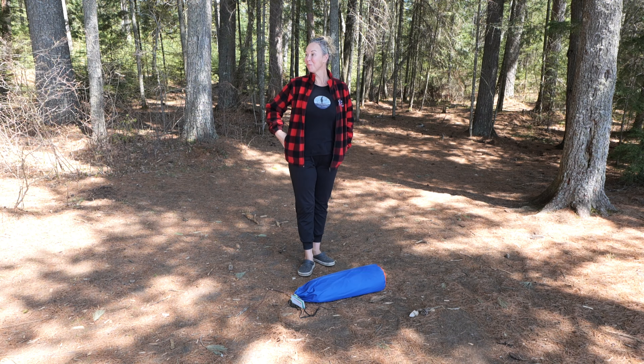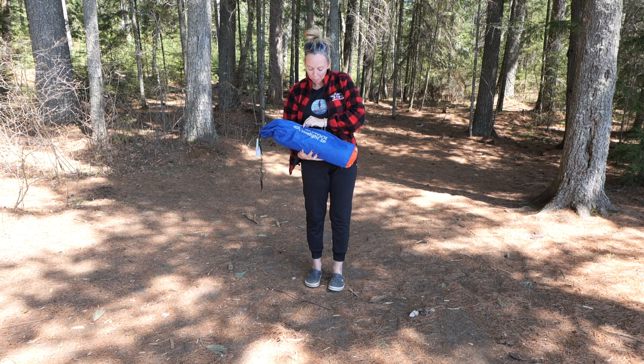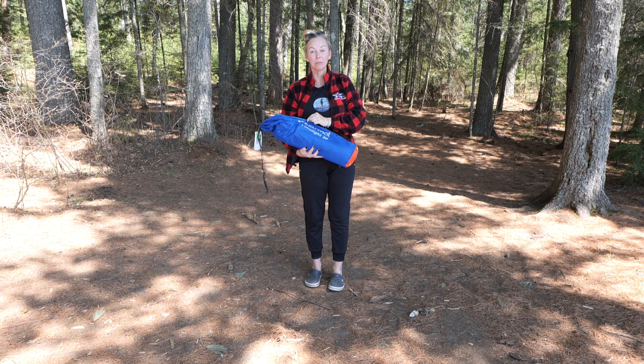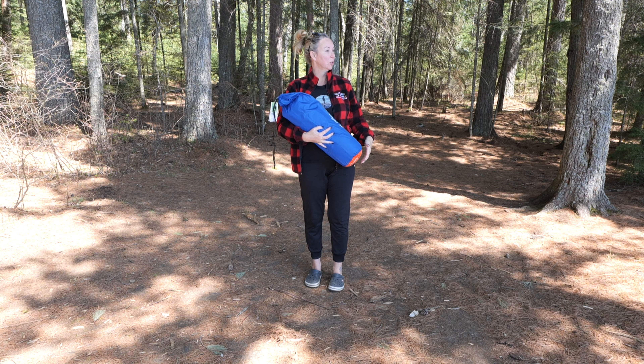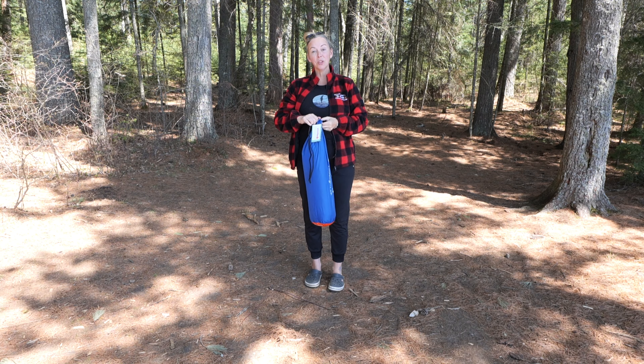Action Jackson! Hello friends of our channel. This is our Marmot Limelight three-person brand new tent. We are backcountry camping today in Algonquin Park and I'm setting it up for the first time.